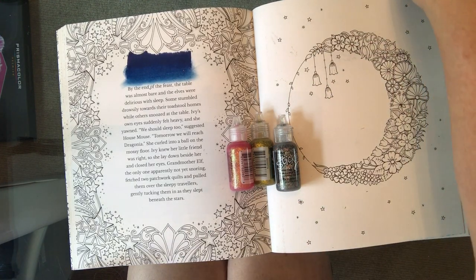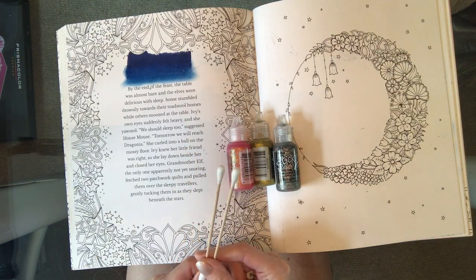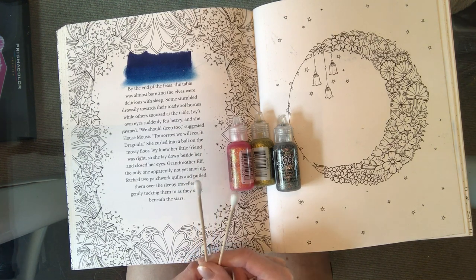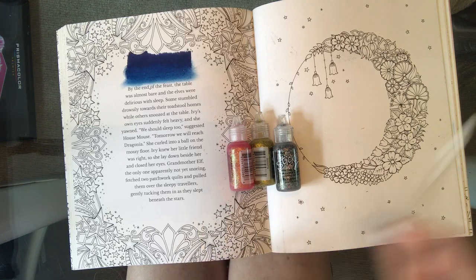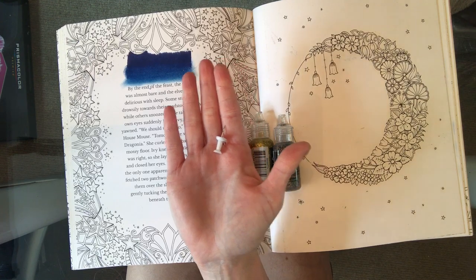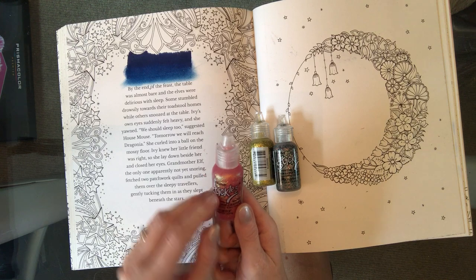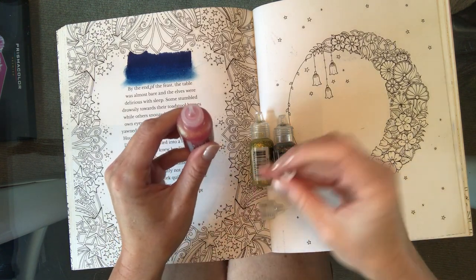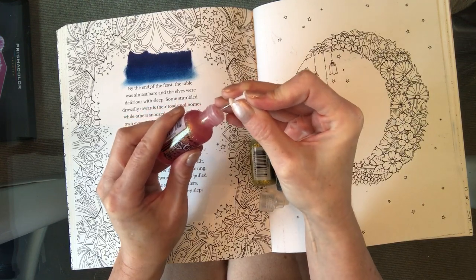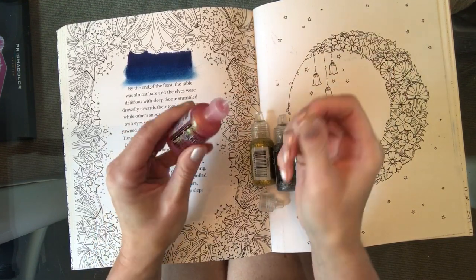I've also got two cotton bud sticks, because if you go over the lines a little bit they are really good at picking up the extra glitter off the page. I've also got a very basic drawing pin, because if you use these and then come back to use them again, sometimes the little nozzle can just glue up a little bit — anything like a pin, needle, or drawing tack will just go in the top and you can push it down and that should unblock any blockages.